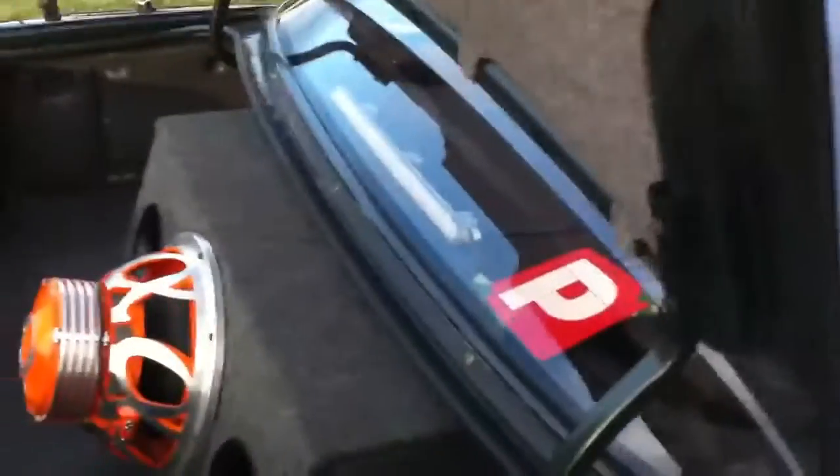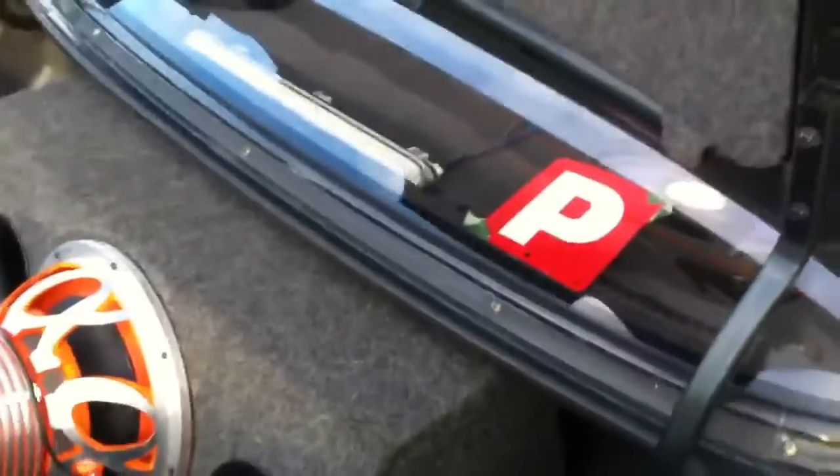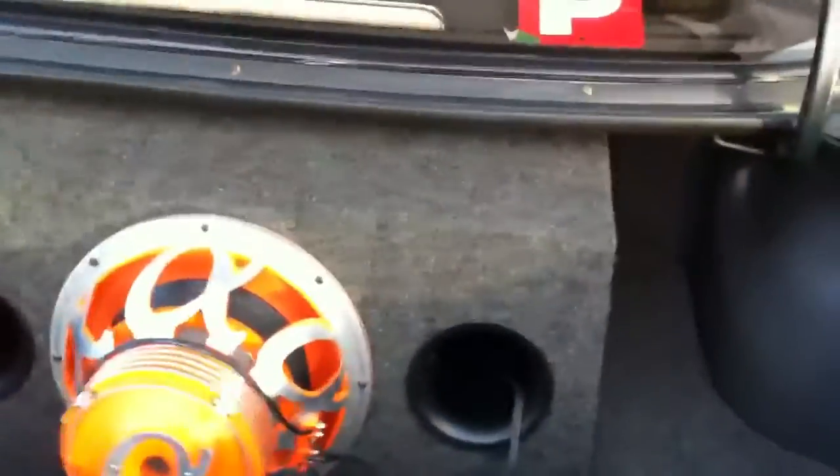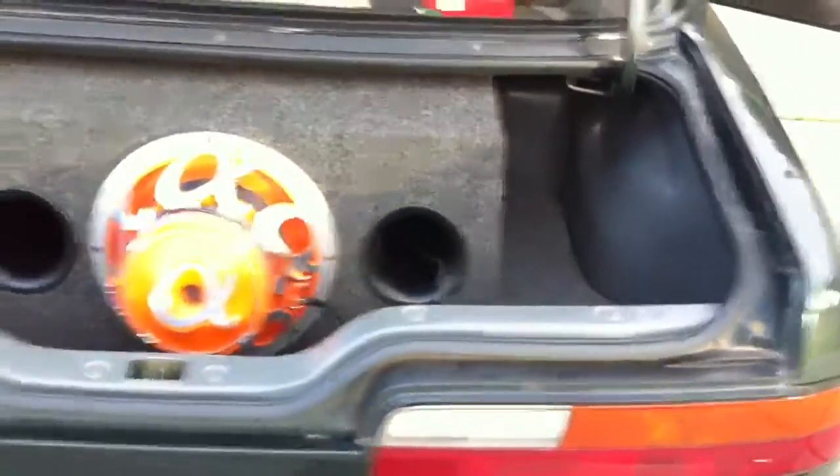This is a manual, obviously, as you can see. I'll just pop the boot. As I've got no spoiler on there, the boot's really light, so when you pop the boot it just shoots up. So the boot's pretty clean.